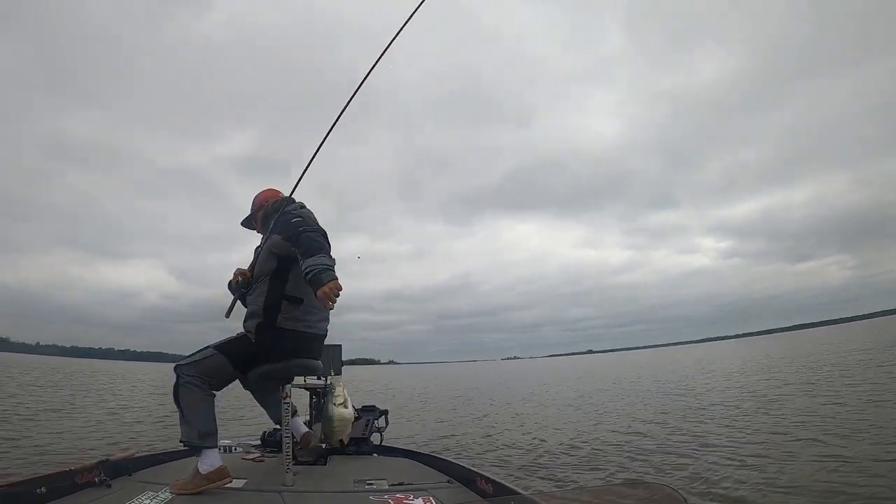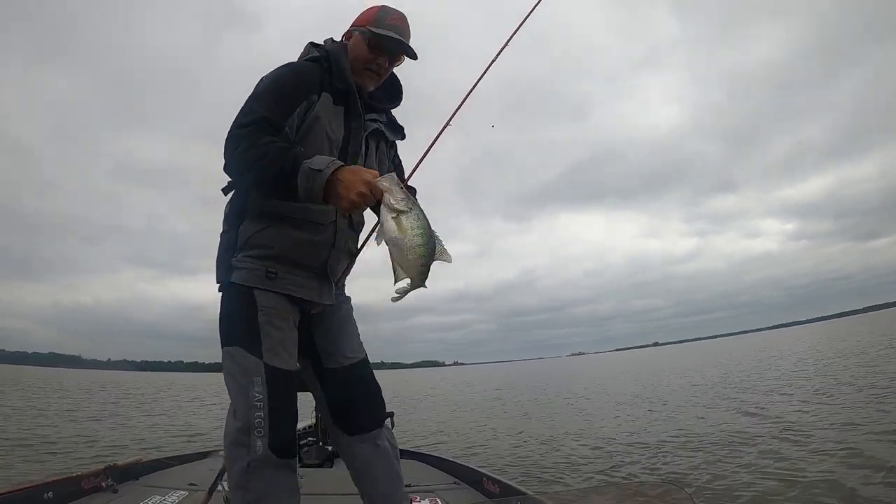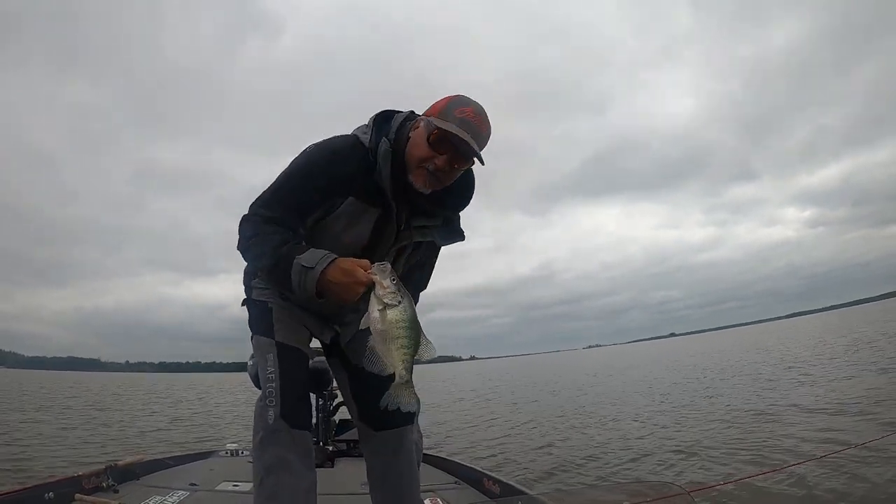It's a good fish! Man, it just doesn't get any better than this, folks.